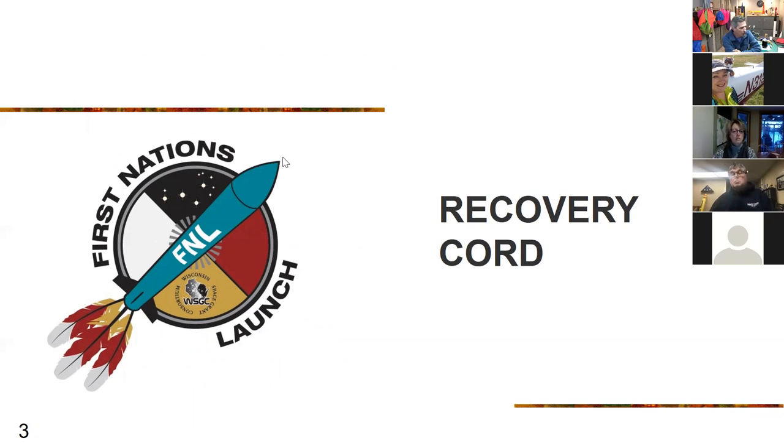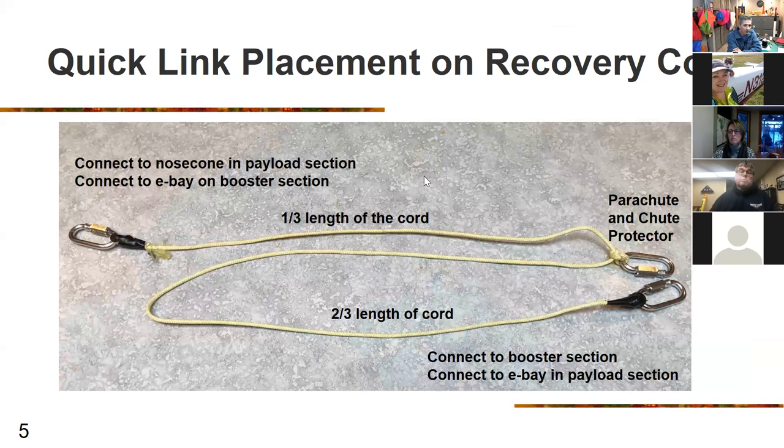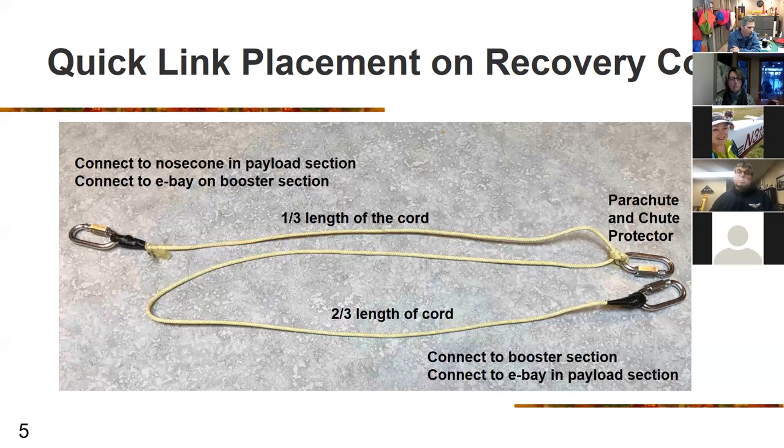The recovery cord length is very important. The length of each recovery cord should be at least three to five times the length of the rocket, and for the drogue, two to three times double the length of the airframe for the main chute, at a minimum. One-third of the cord length is generally for the parachute hookup and chute protector; two-thirds is connected to the booster section and the ebay in the payload section.